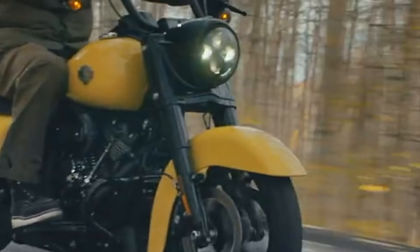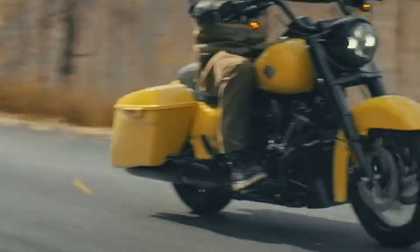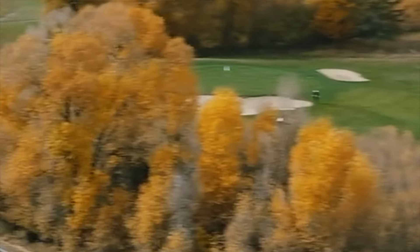Both bikes on paper are very similar to each other. I would say the Springfield Dark Horse has a little bit more bang for the buck — it does give you a little bit more features for your money, with the remote locking saddlebags and the ride modes. But for all intents and purposes, they are very similar. Let's dive in more into both of these bikes.